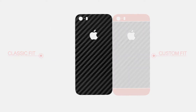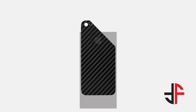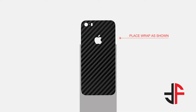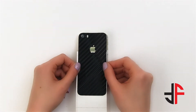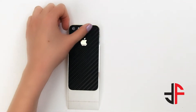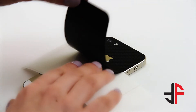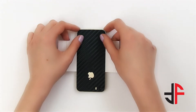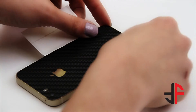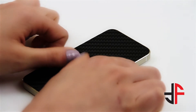Follow the next step if you've chosen Classic Fit. Clean your device with the microfiber cloth. Place your wrap on the wax paper as shown, making sure you don't cover the logo cutout. Now align it with the camera, flash, and the logo cutouts, then press. Turn your wax paper horizontally, then adjust to align it with the bottom border of your phone and press. Remove the wax paper and smooth out the wrap.